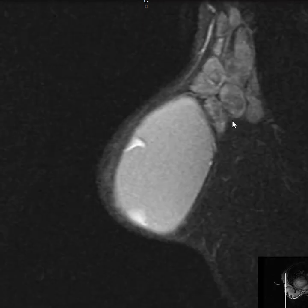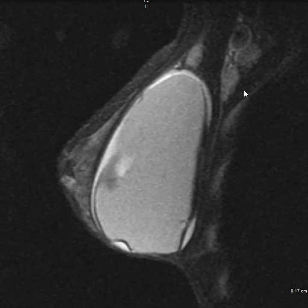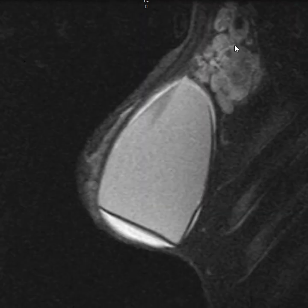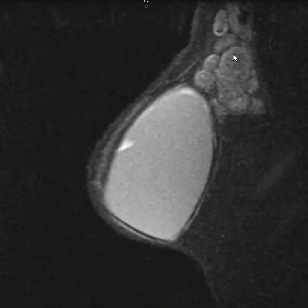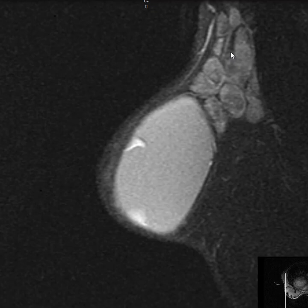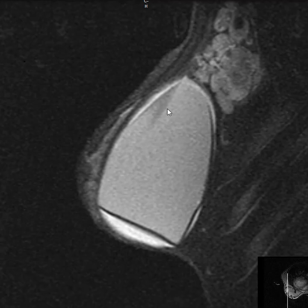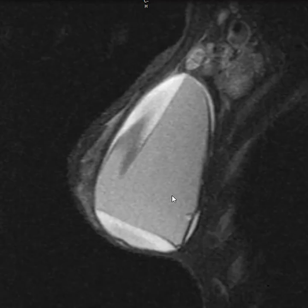These are massive lymph nodes. The whole axilla is just chock full of these big, huge lymph nodes. With implant rupture — silicone implant rupture — the silicone can be picked up by the lymph nodes, and they can become inflamed and enlarged. So this is probably a case of silicone lymphadenopathy, massively enlarged lymph nodes related to a silicone ruptured implant. Thank you very much.